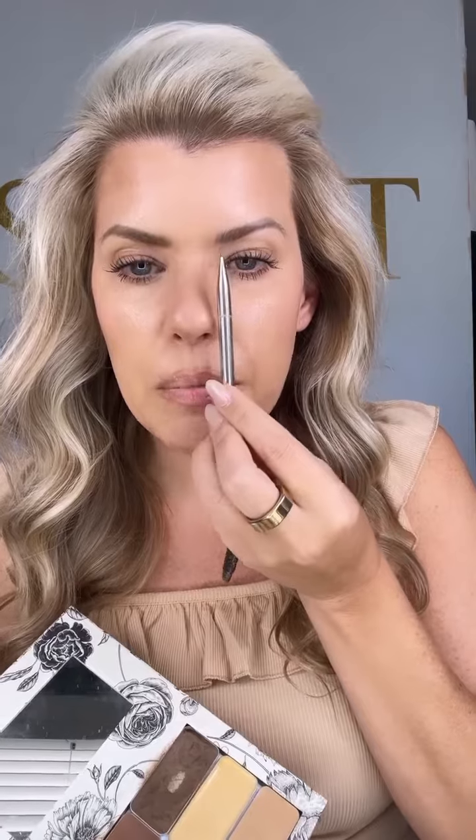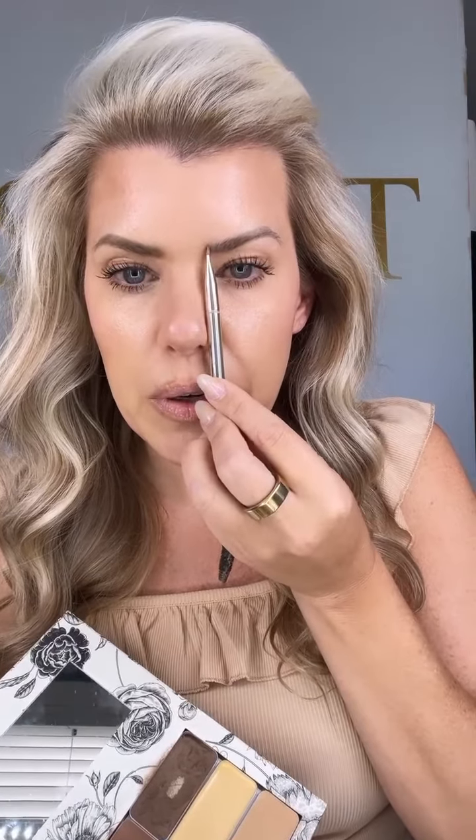I'm going to brush my brows up. Then I'm going to go in with my contour — the other end of my brush. I'm going to dip right into my contour and make three lines. I'm going to take my brush, go straight beside my nose, and make a line right there. That is where my brow should begin.